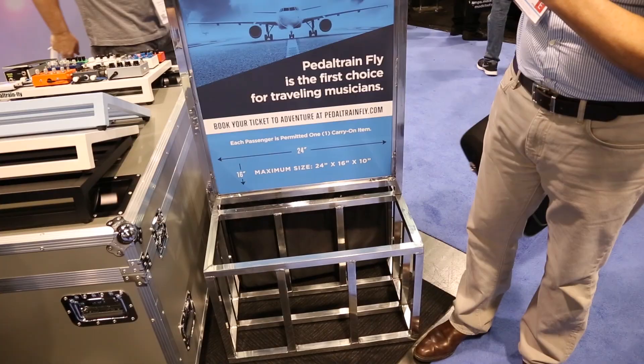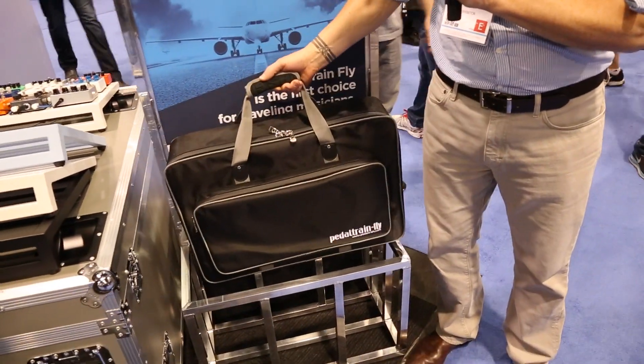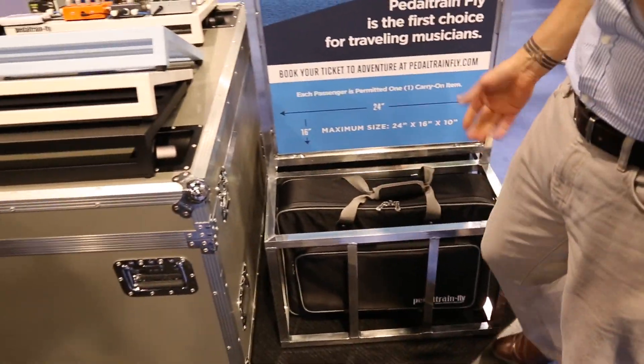You'll recognize this if you travel much — if your bag fits in here, it goes. So that's the Pedaltrain Fly.